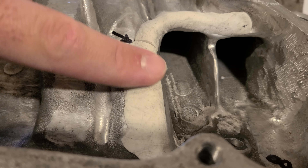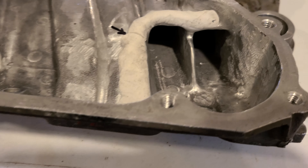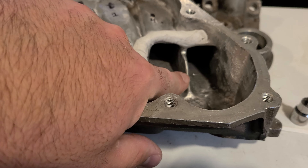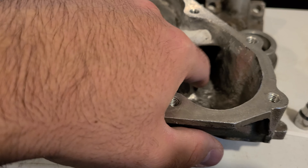First off, the runners flow better with the crossover ports plugged. So they're getting welded and plugged. No need to discuss it - it's happening.